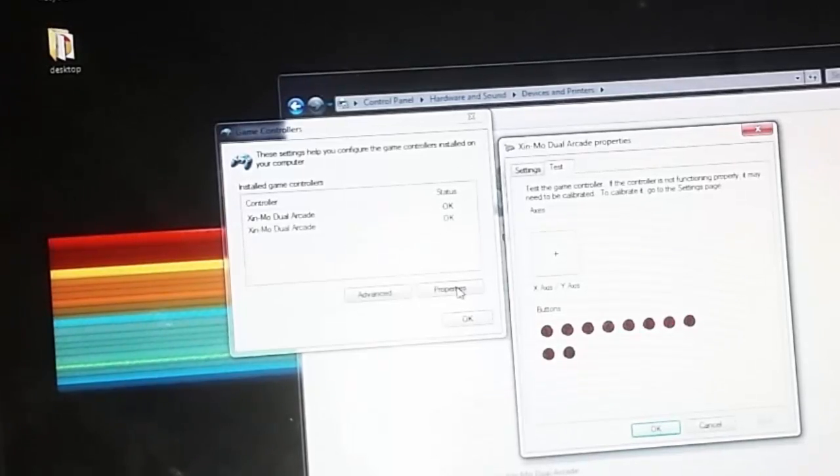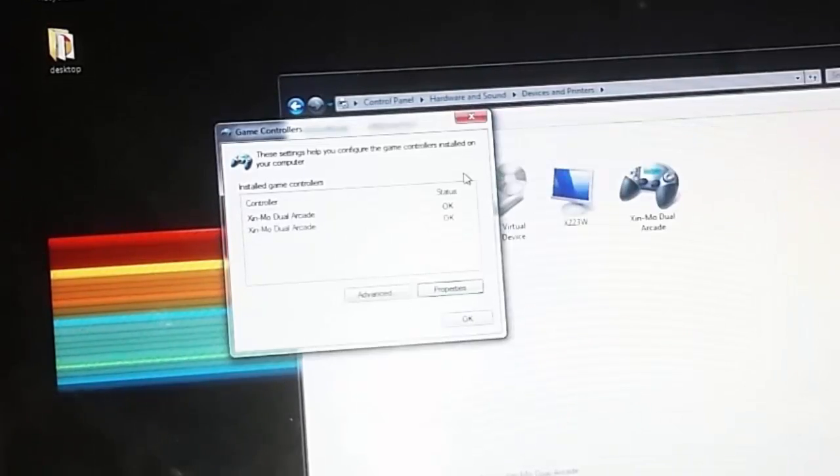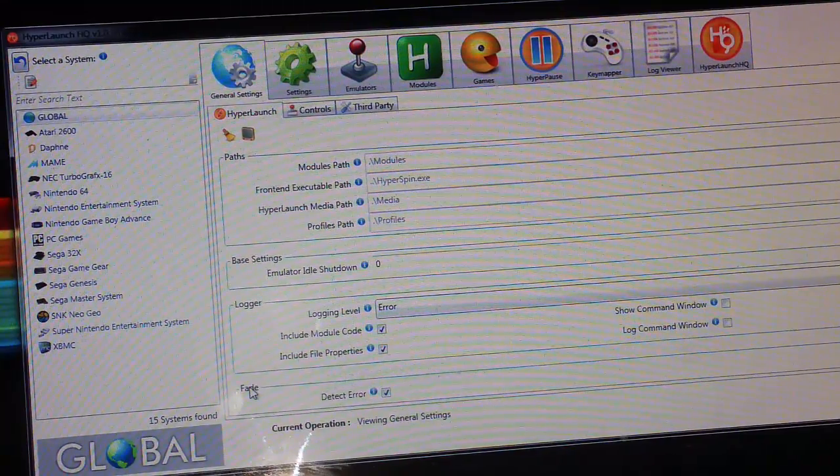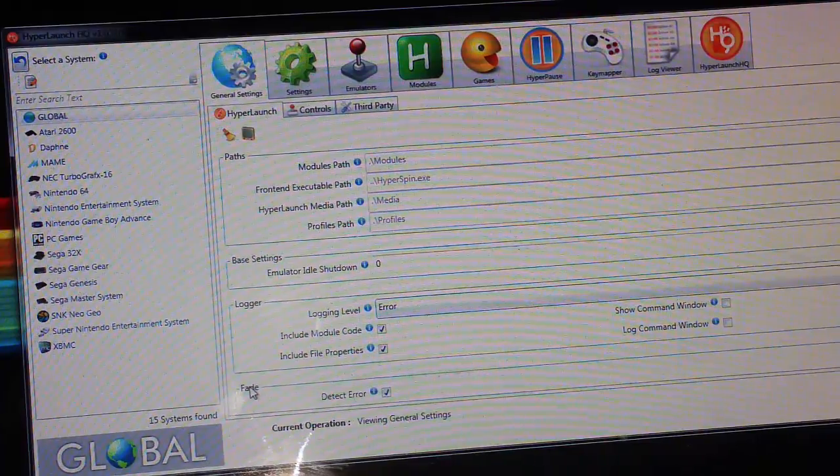You can see I'm pressing my buttons and everything's fine — they're numbered correctly. I suggest doing this just to make sure the computer is seeing all of your inputs. Now I'm going to show you how to configure this Zenmo controller in HyperLaunch and HyperSpin.